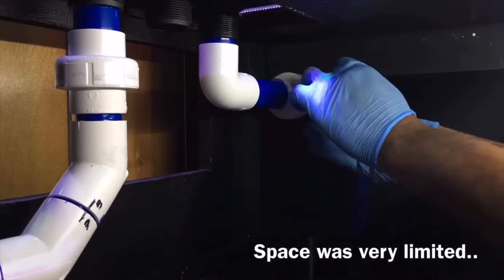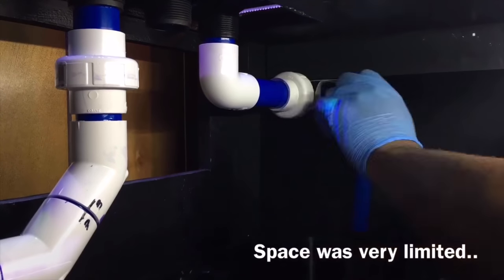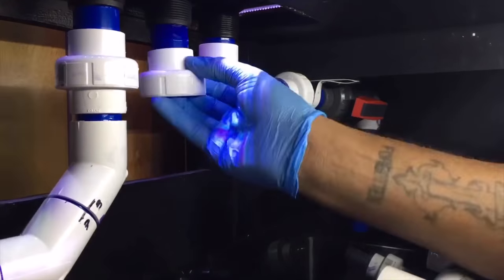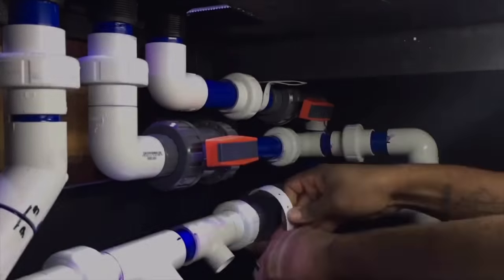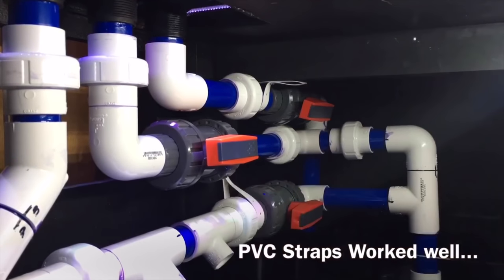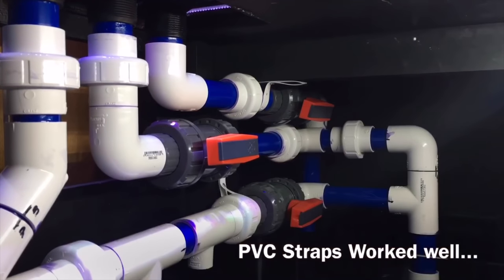I also wanted to add a little color and pop, which is why I got the blue PVC and white unions — very happy with that decision. My only regret is not using clear PVC glue or primer, because I ended up with those ugly purple primer spots all over the PVC. I know I could have used acetone to remove it, but after hours and hours of building and plumbing this system I just left it as is, and it's still that way today.